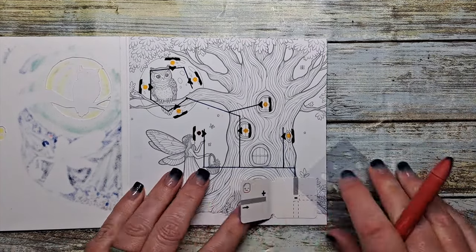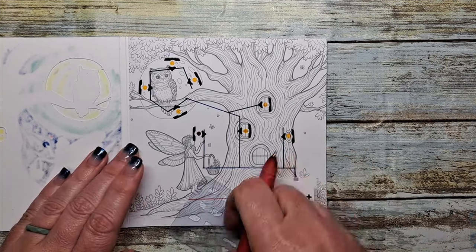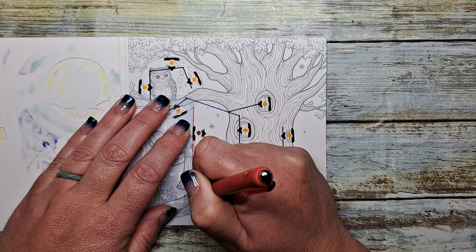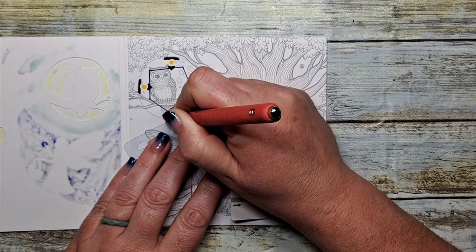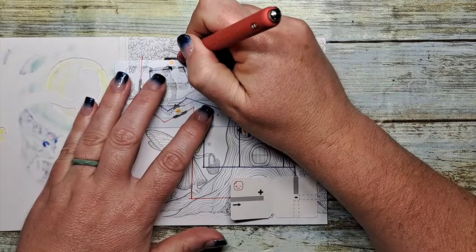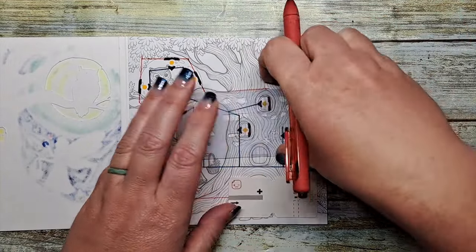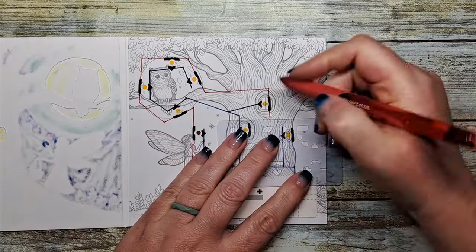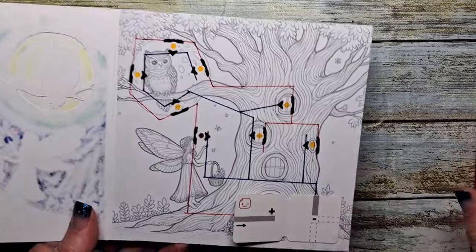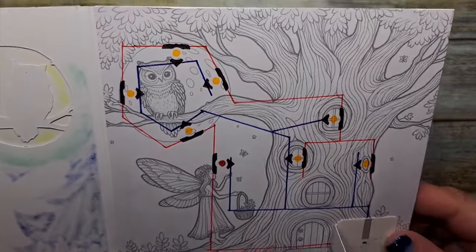We're going to do the exact same thing with the positive side, except we're going to come out the top of our little battery holder. This time I'm going to use a red pen to indicate the positive side of our circuit. And again, they don't have to be lined up in a row — you can make little offshoots, or in this case I'm going to connect almost everything with a single line. The conductive fabric tube is very easy to bend and very easy to cut, so you can make as many joints as you need to connect all of the aspects of your circuit together. It's all just straight lines overlapping all of those fatter parts of our stickers. We have a little fork at the end of our positive side. We have now mapped out our entire circuit — the negative and the positive. Really easy. The trick is not to overlap any of your lines.